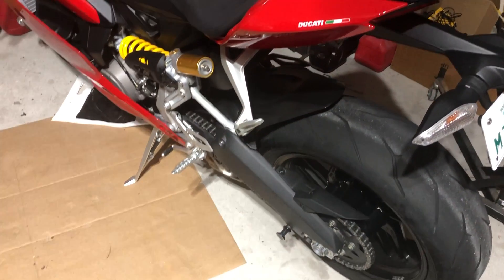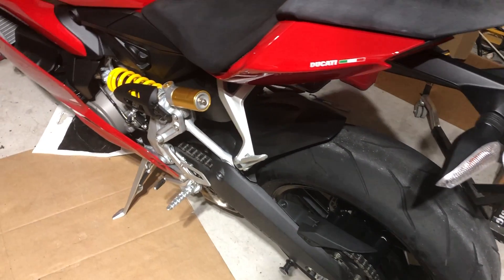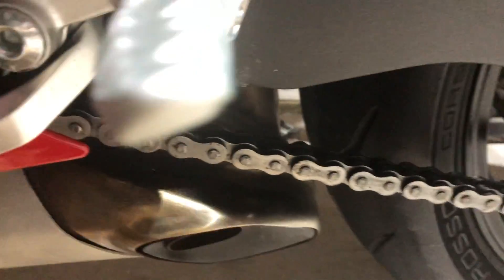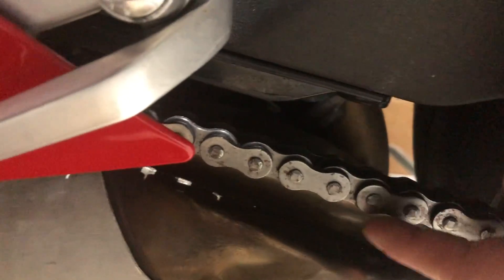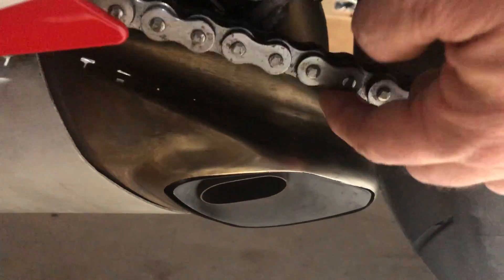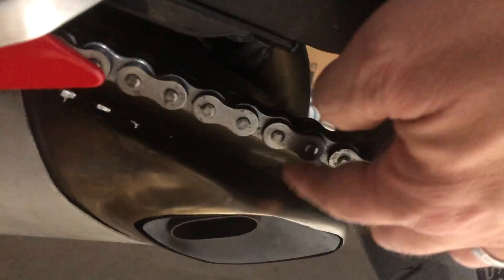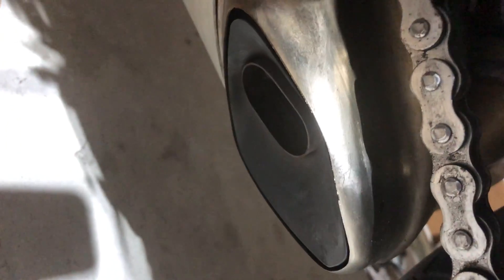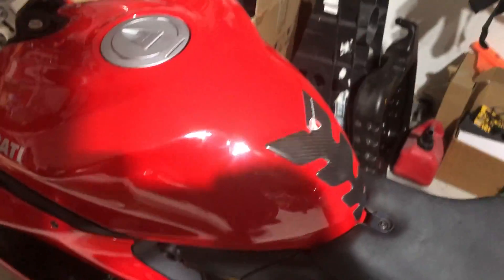This is my second video, supplemental to my first, about things I hate about my 899 — things I forgot to mention. Here's another very annoying part: notice how close the chain is to the exhaust. I don't like running the chain this tight, but I have to because under acceleration it will hit the exhaust. That is a major failure — that's just ridiculous.